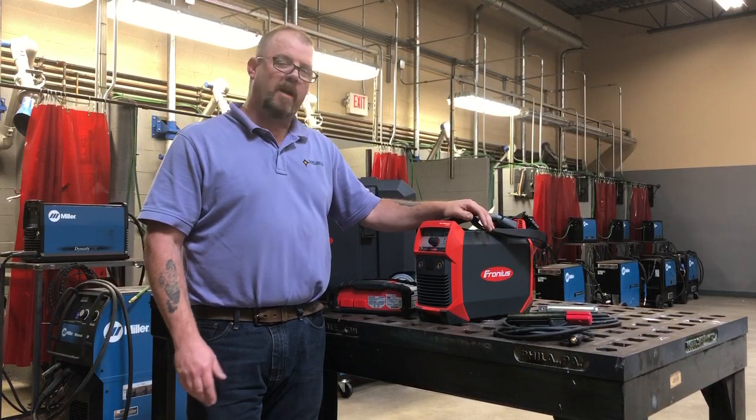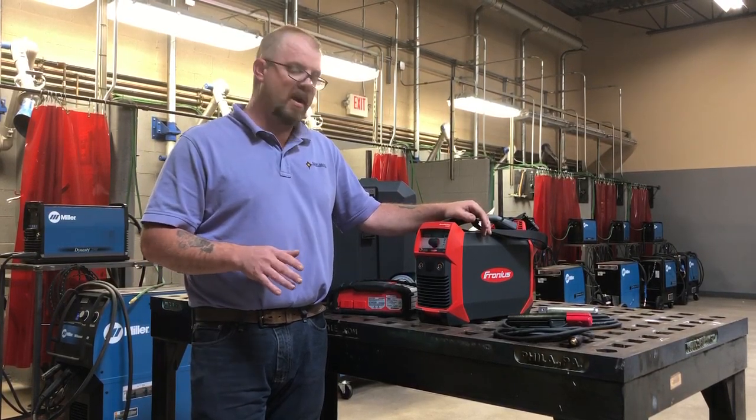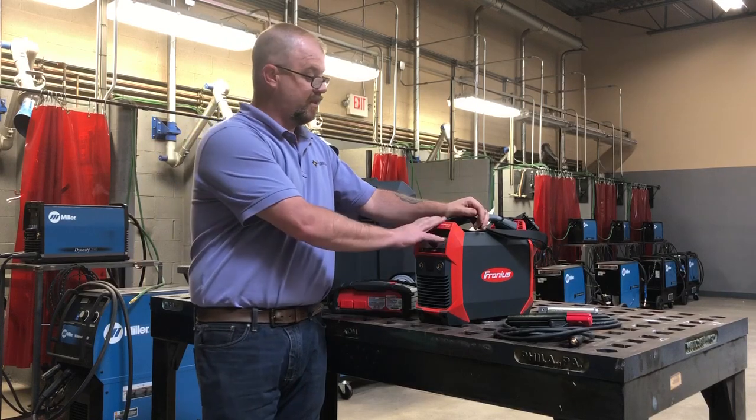This welder will get about 19 to 20 3/32-inch rods on a single charge and about 132 inches of TIG welding. The system that we have set up here today is just the stick setup.